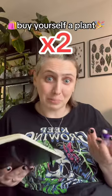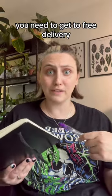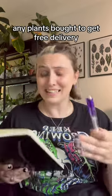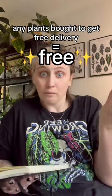If you're online plant shopping and you need to get to that free shipping limit — say it's 50 pounds and you've only got 45 pounds worth of plants in your cart — those last plants you need to get over that free shipping barrier are free. In fact, you're saving money by not having to pay for shipping. Win-win. Any more plant math that you want me to share?